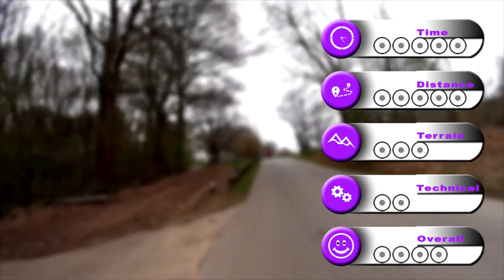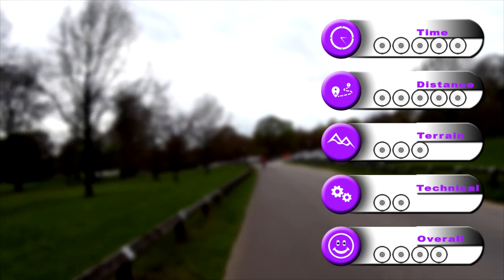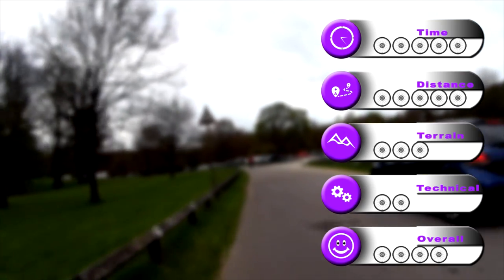For time taken we awarded Worksop to Newstead Abbey 5 wheels — it took us around 6 hours of casual riding, including short stops for breaks, lunch, fixing punctures and regrouping. Around 48 miles out and back in total earned this route 5 wheels out of 5 for distance. The terrain is undulating and could be more taxing than first imagined with a total distance close to 50 miles — we awarded the terrain 3 wheels. We awarded Technical Difficulty 2 wheels out of 5, as a relative novice cyclist should be able to handle this trail, although some sections can be slightly more technical, especially following bad weather.